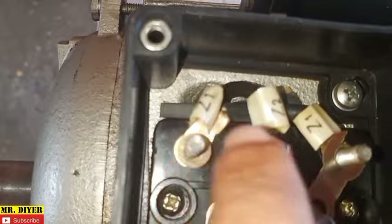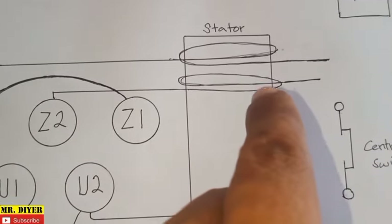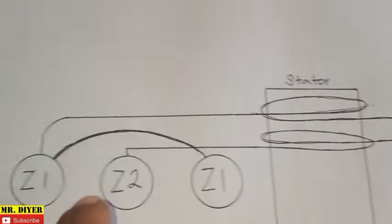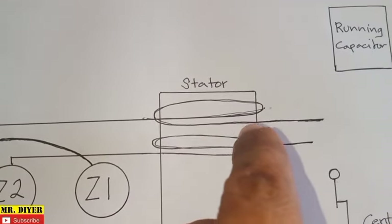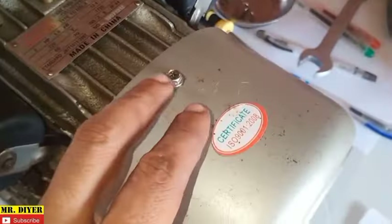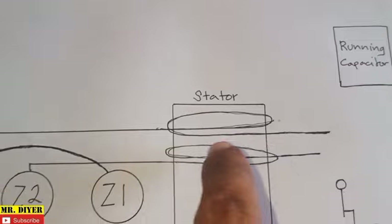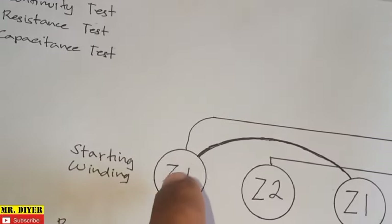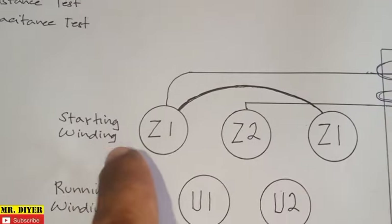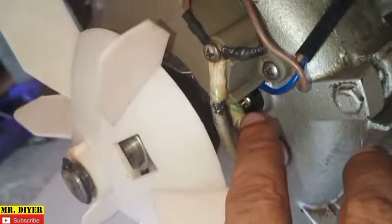Now Z1 and Z2 — we have this winding. It is connected here and then it protrudes outwards towards the back of the electric motor. Same on Z1, you have that winding, and then the end protrudes also on the back of the motor. So you see these two wires — winding protruding outwards. This is our starting winding. Out of these two wires, one is connected here, and this is connected to the centrifugal switch.